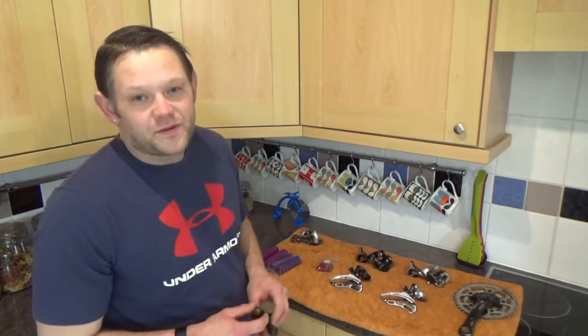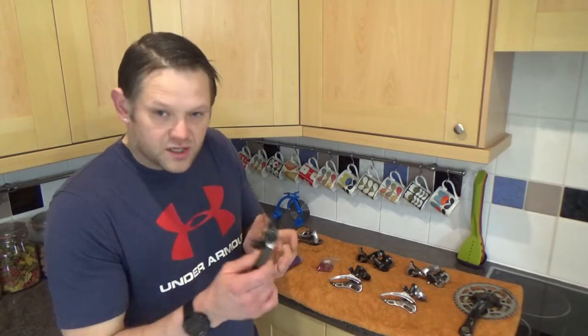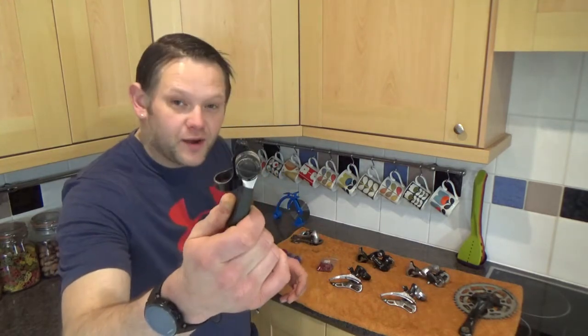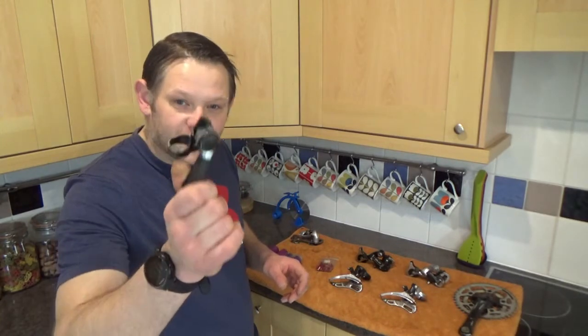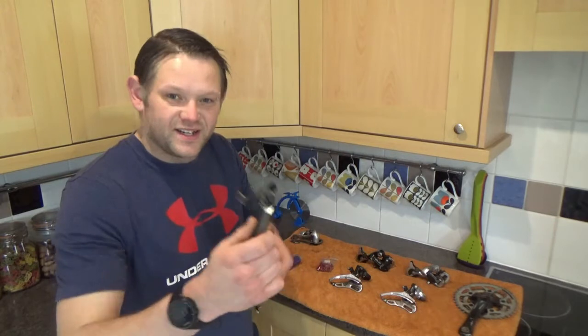Also, after my little incident with the thumb shifters, I've just found today when I was up in the loft a Suntour. I'm wondering if I have the matching sides of that one as well - I might actually. Do you think I can justify putting that on Fat Chancio Eddie or do you think that's substandard?